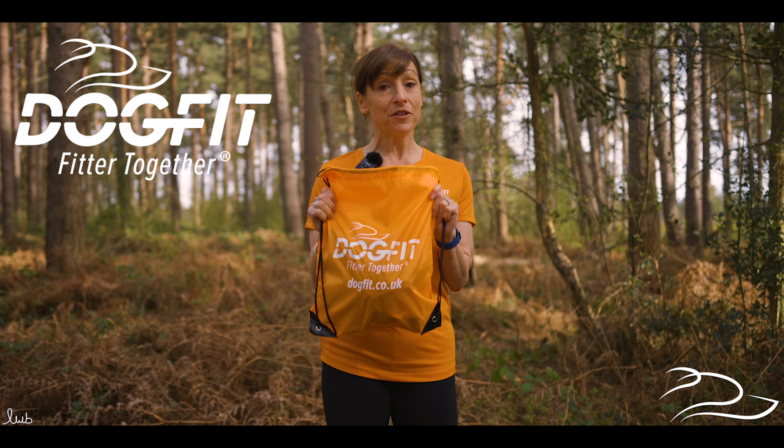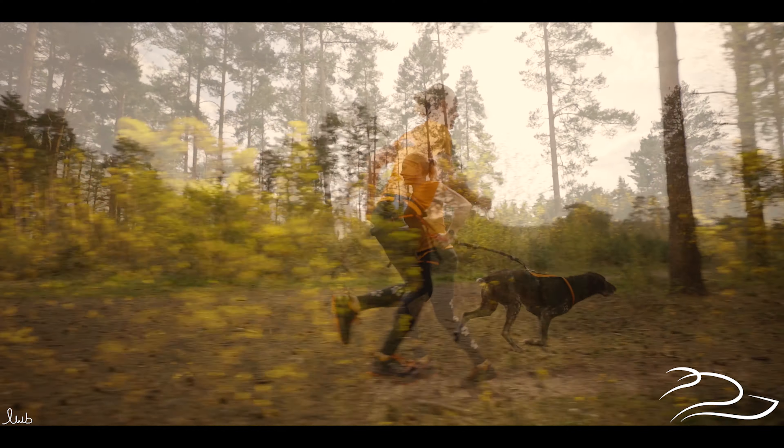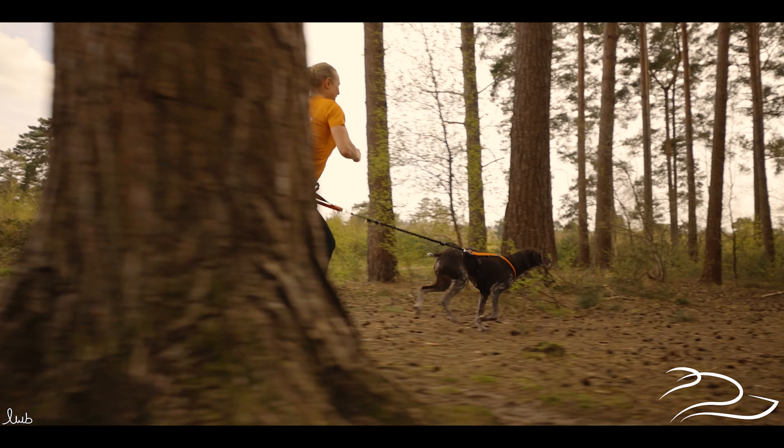Hi, in this video I'm going to show you the DogFit starter kit so you can see what you get when you order a kit from us. It's everything that you need to start canicrossing with your dog.